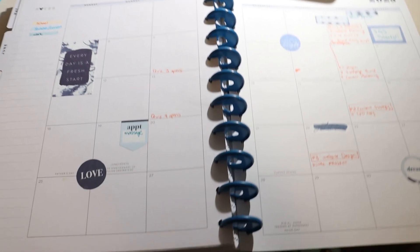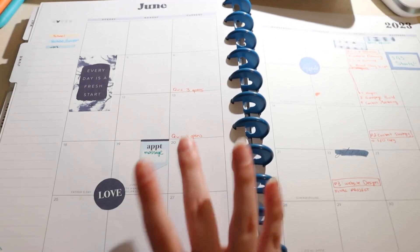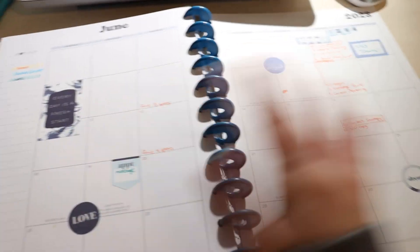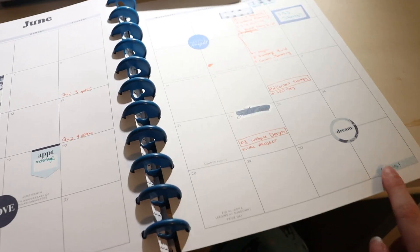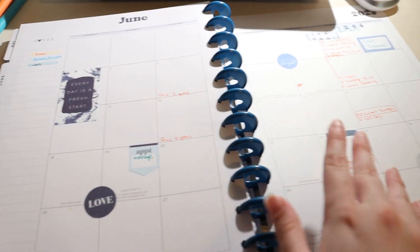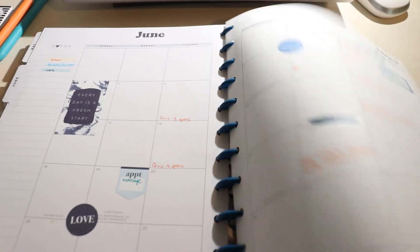So this is what the month is looking like so far. I thought I'd have more to put on here, but a lot of things are happening in July and I don't have access to July in this planner. On the weekly side there are lots of stickers and blank planning stickers for lists. That's it for this June reset vlog — I hope you guys enjoyed it, and if you did please like it. I'll see you in my next video. Bye!